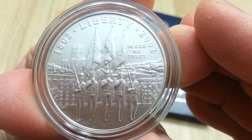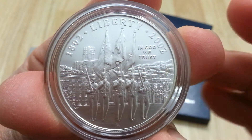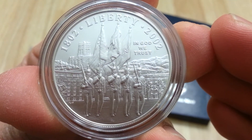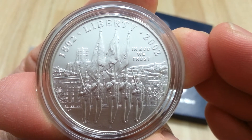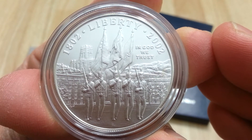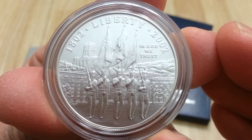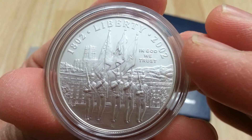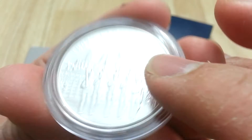I had trouble deciding between the uncirculated and the proof, and I went with the uncirculated version because of the lower mintage. This coin right here has a higher mintage — 103,201 were made, and that's not bad. The limit was 500,000 but it never reached it. 103,200 compared to the proof version, which had 288,000, so it's doubled.